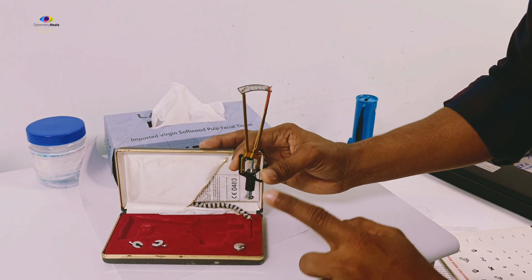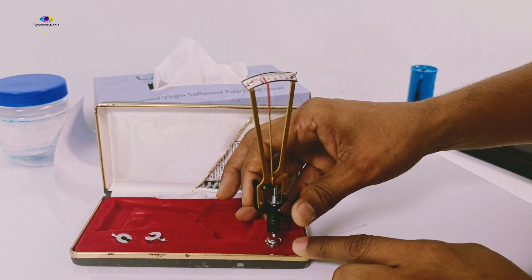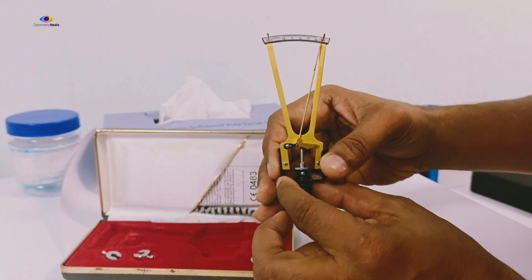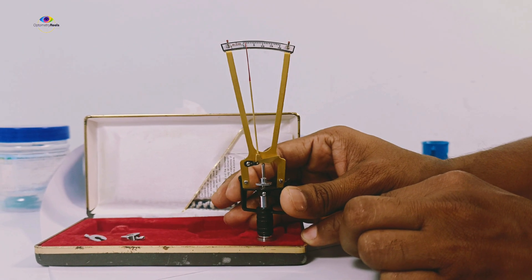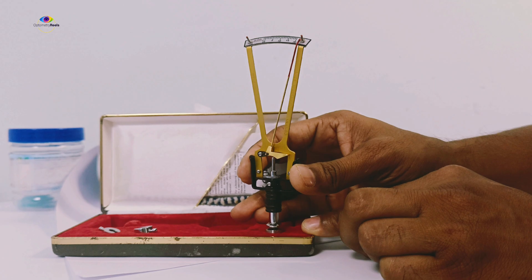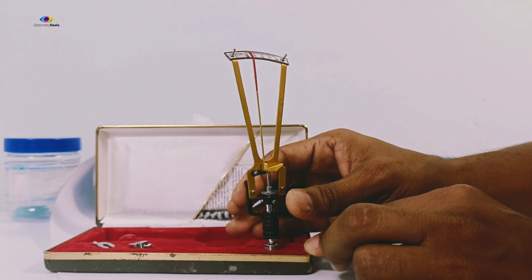Before applying on the patient, you must check on this test block. Place the instrument on the test block and the needle should be at zero — zero means the instrument is calibrated. You have to ensure that the plunger is hanging freely in the center and that you are not applying extra pressure. Just place it so it rests freely, and the needle value should be zero.